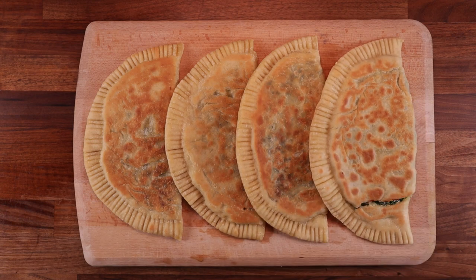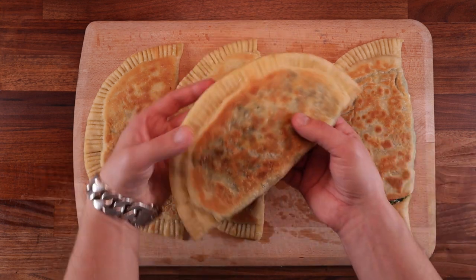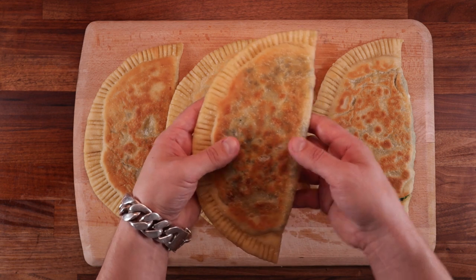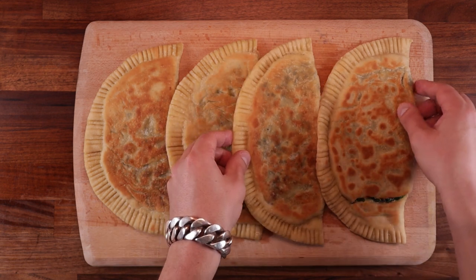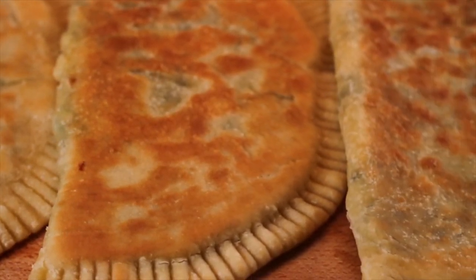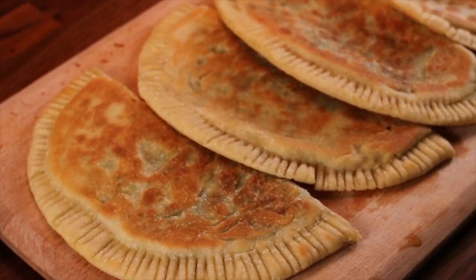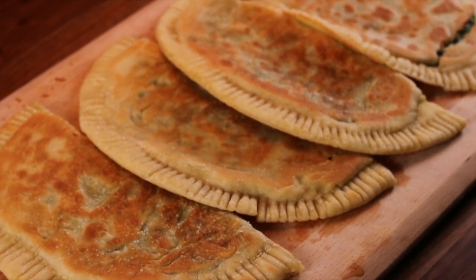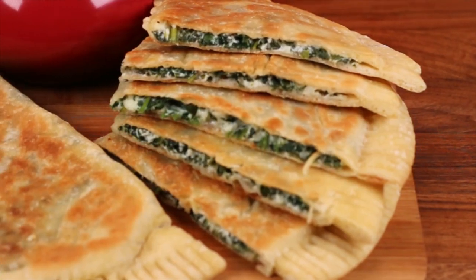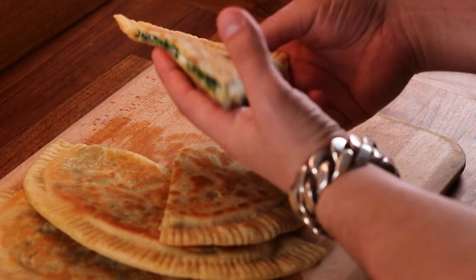And there we are — that's how you make crescione! Enjoy them whilst they're hot. Would you try making these, or maybe you already have? Let me know down in the comments, and as always if you have any questions or suggestions, let me know. Don't forget to subscribe and click the bell if you haven't already, because if you're into bread and baking you've definitely come to the right place. Thank you for watching and I'll see you in the next one.